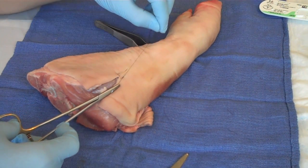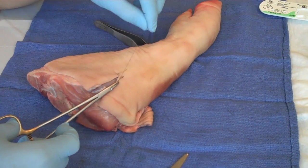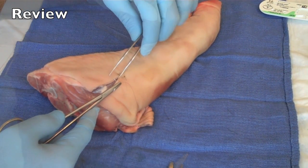And that is the horizontal mattress stitch — used for complex wound repair.